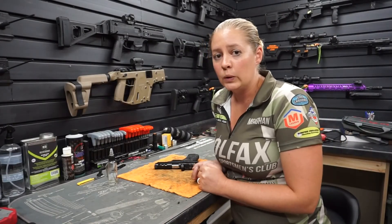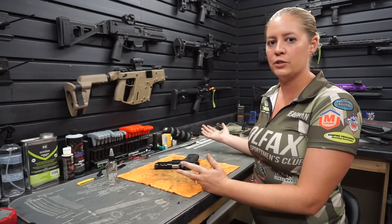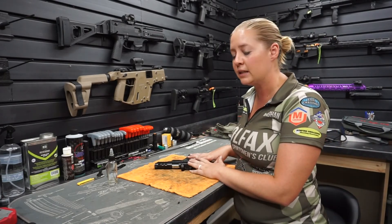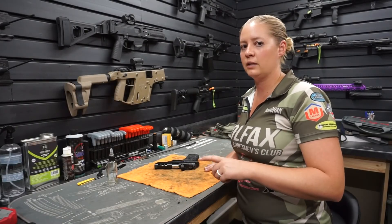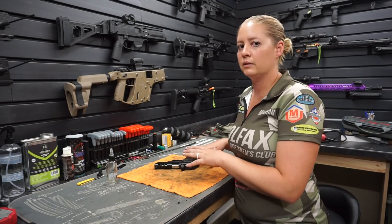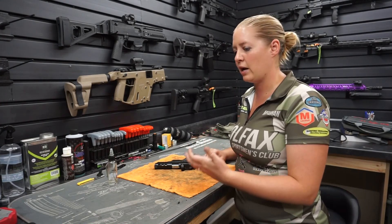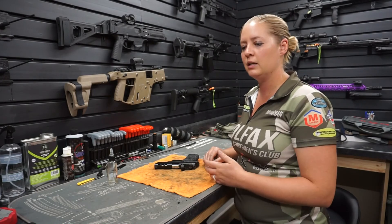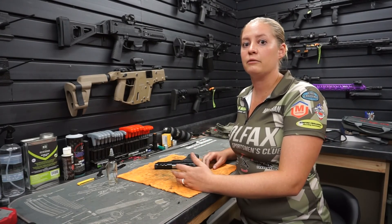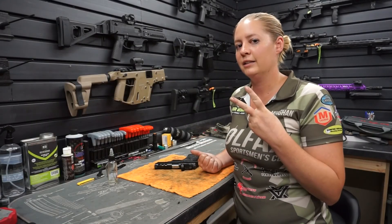Let me know in the comments below what gun you would like me to clean next — obviously we've got quite a few to choose from. And again, my concealed carry is a Glock 43. Husbands out there, if your wife owns a gun, teach her how to clean it. Hopefully you can use my little demonstration to get her more involved, because I think the more that you handle your gun, the more familiar you are with it, and the more likely you're going to be able to use it in a potential life and death situation. That's all I got for you today — take care, and I'll see you in the next video.